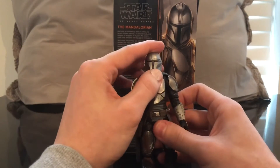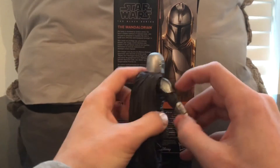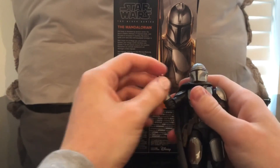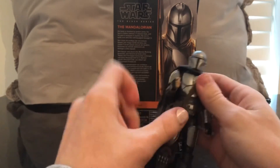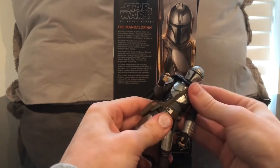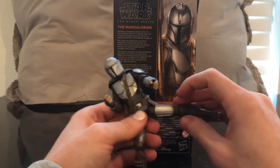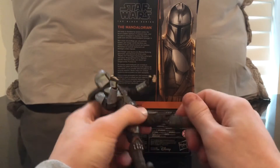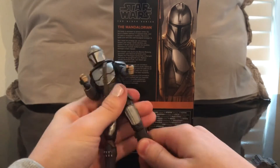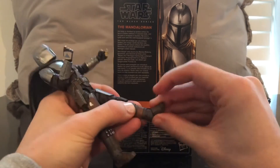Before we get to size comparisons, let's go over the articulation. He's got pretty good head articulation, goes down pretty good. His arms move out — hindered a tiny bit by the shoulder. He's got a single jointed elbow and hinges in the wrist. He's got a pretty good diaphragm ab crunch. His legs move out, he's got a hip cut, a thigh cut, and double jointed knees — which is always a good thing. Foot goes down, goes up, and he has ankle pivot.